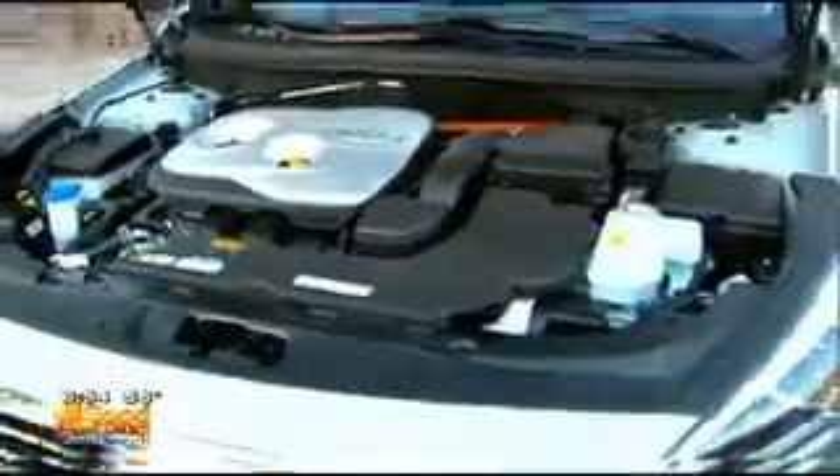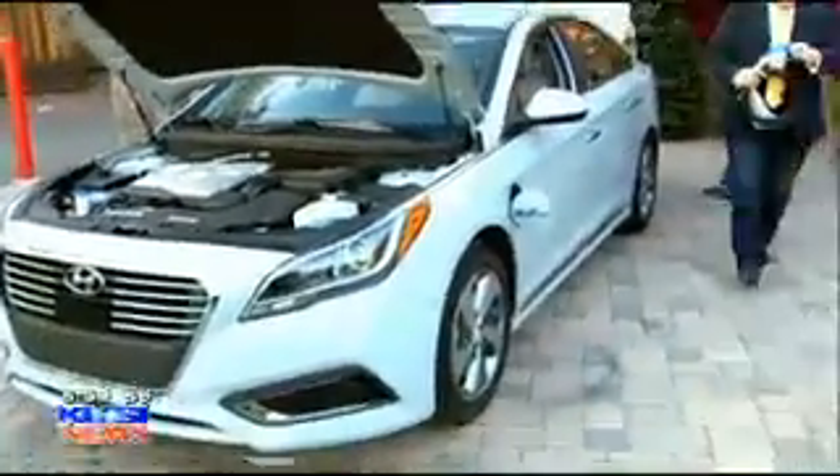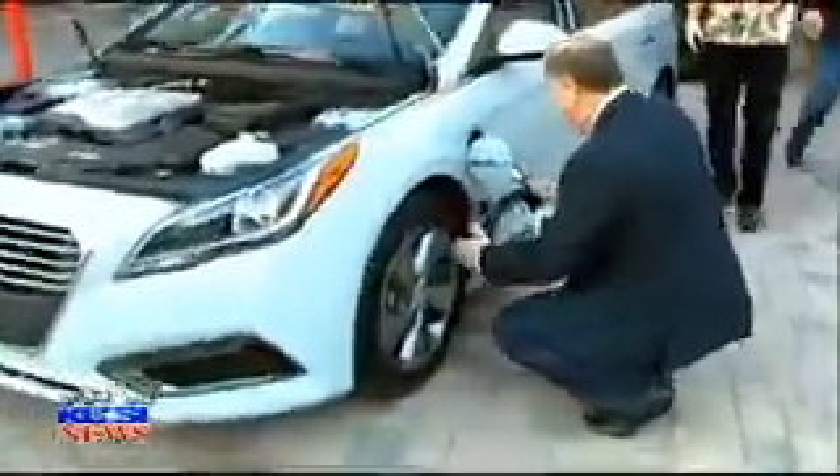The guy is selling this car to Carlos. Carlos, step out of the way for a minute, would you? Dave, you're on TV. We're having fun. See? Look how easy that was. Oh, that is simple.